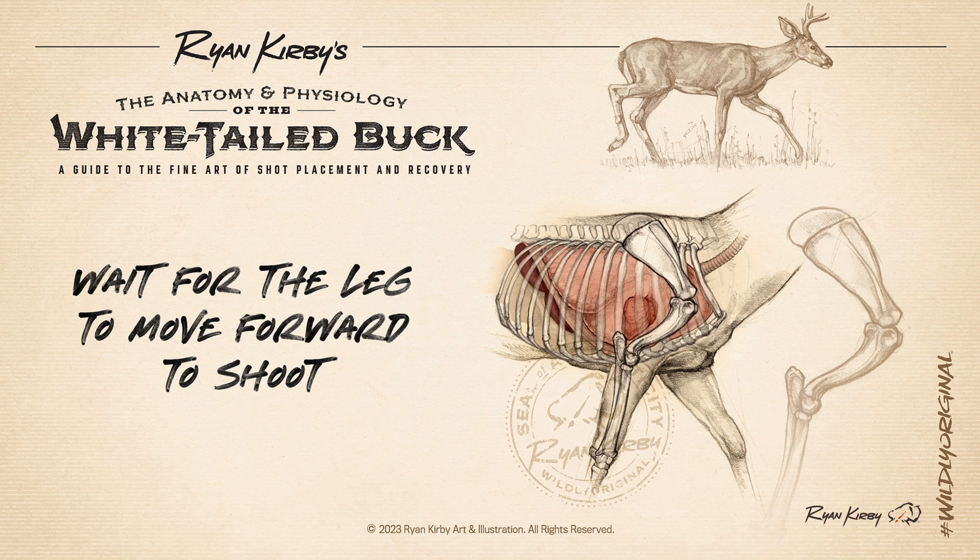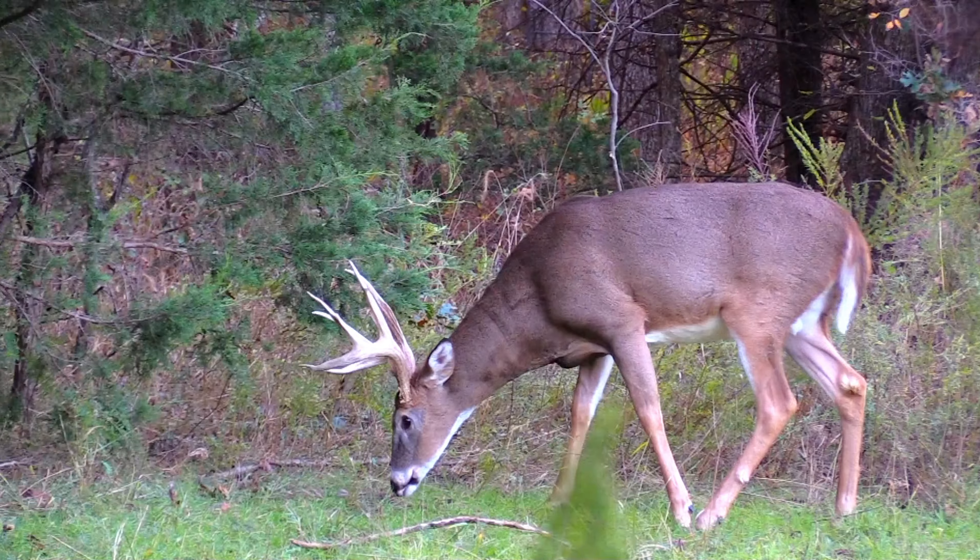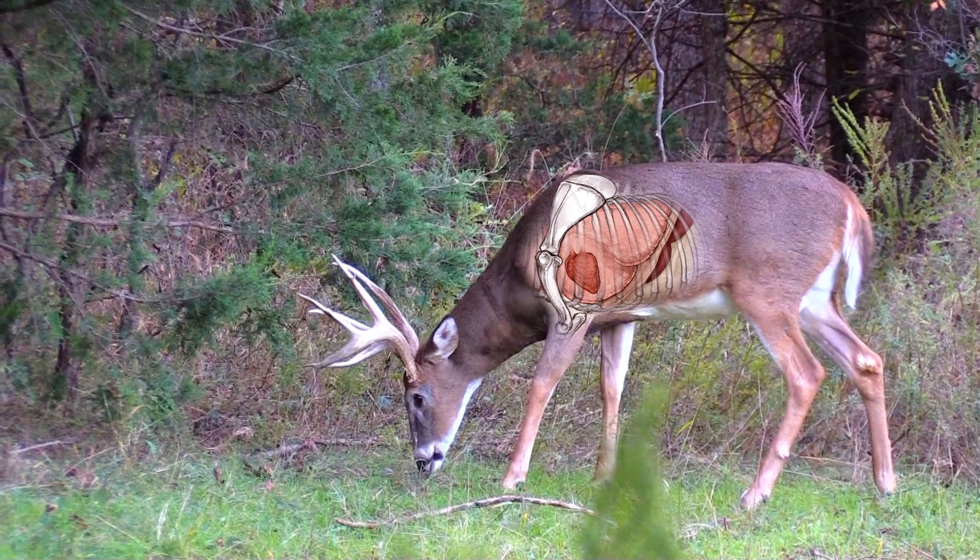On a buck walking broadside, wait until the leg closest to you is in the forward position to shoot. The leg joint will be clear of the heart and lower lungs, and the buck's shoulder muscles will be stretched thinly across his ribcage rather than in a tightly flexed mass in front of his vitals. Timing this shot is nearly impossible if the buck is cruising by quickly like they often do during the rut, but a feeding deer will almost always give you this opportunity if you're patient.